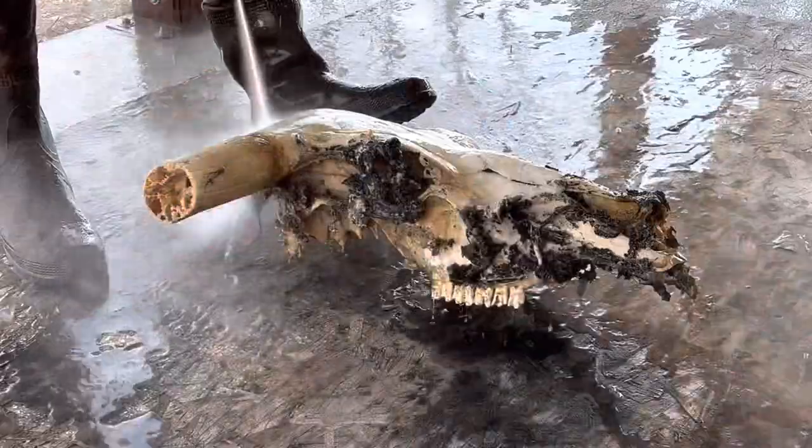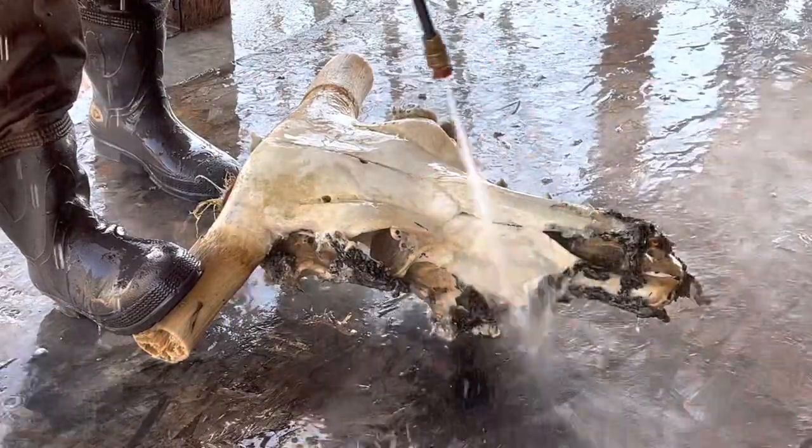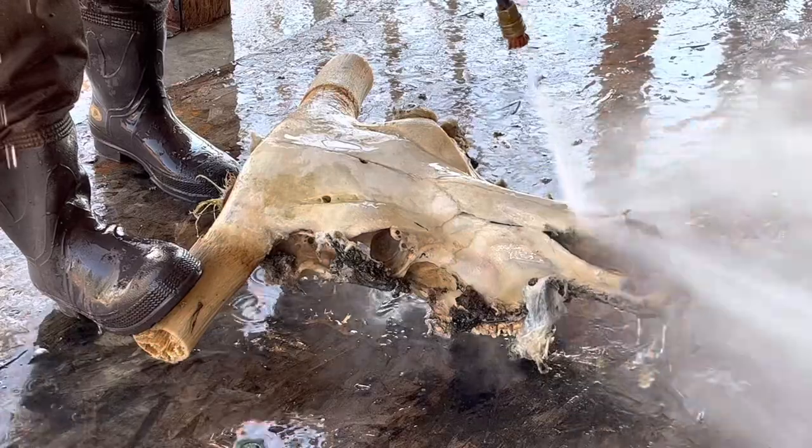I'm sure a lot of you watching this video have also watched Ryan Olson with Whitebone Creations. If you haven't, you probably ought to, because he has a ton of awesome videos on how to do European mounts — he even has a couple on longhorn skulls, and I'll link him in the description.